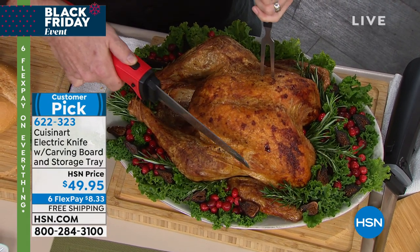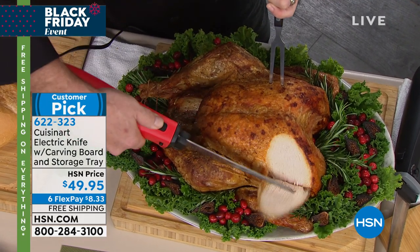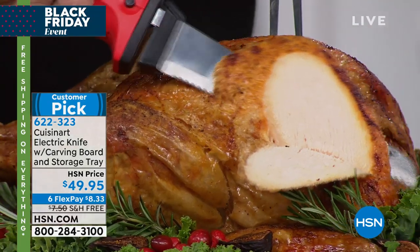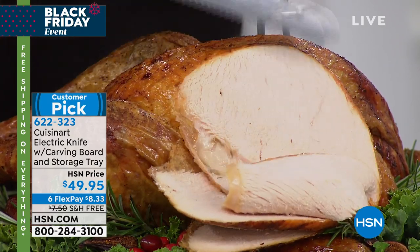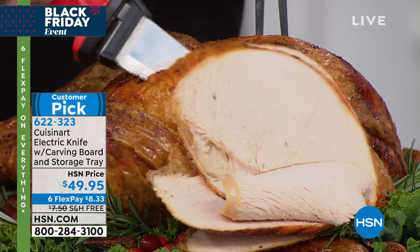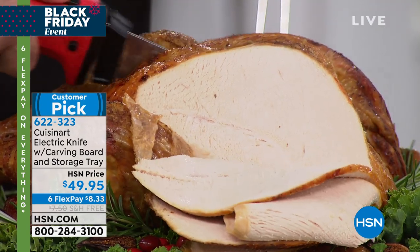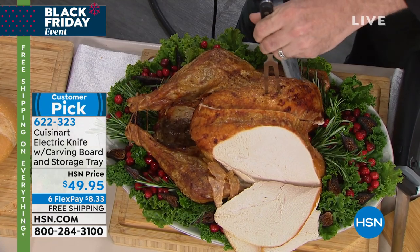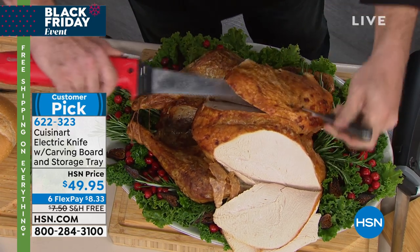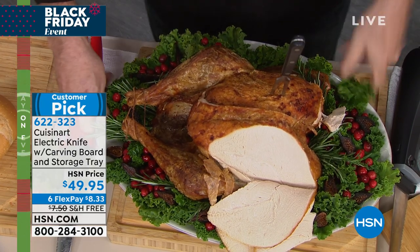Electric knives have been around for a while, but we've always thought of them as just for that one turkey once a year — for dad or grandpa to grab and go to town. Well, there's nothing better than having a power tool in the kitchen, and this is one of those things that is for foodies. One of the beautiful things about cooking nowadays is that we can experiment with different kinds of cuts and methods, and this tool makes that really easy.